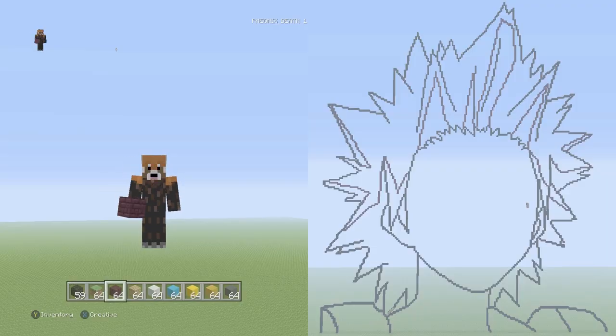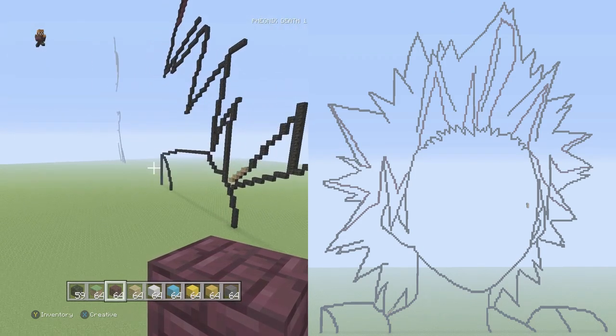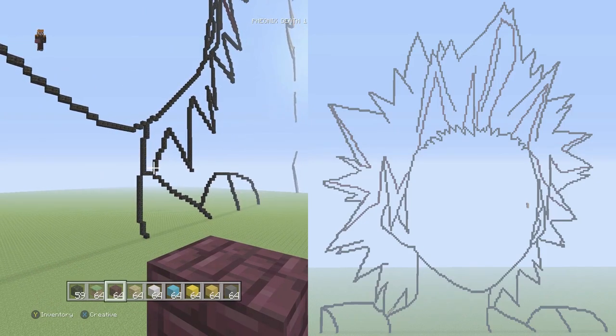Hey, what is up guys, Phoenix here and welcome to what I hope is the final part of our Kirishima Edgy Row pixel art tutorial. Where we last left off we finished up the hair. I figured to start from the lowest part of the body and work our way up to the face, so we'll do the neck first, then the ear, then the eyes, and then we'll be done. Let's just jump right into it — the hair was very time consuming.